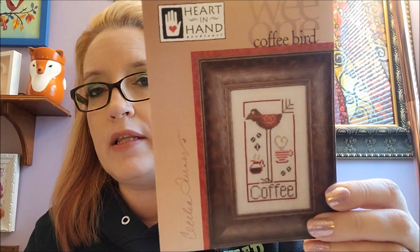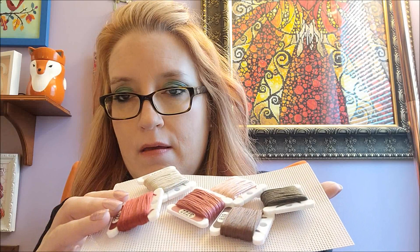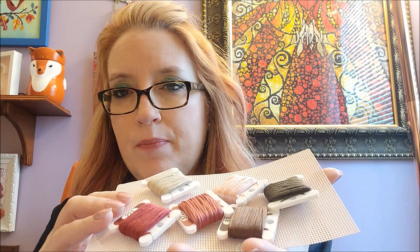I really just love perforated paper so much — I don't know why I don't stitch more on it, honestly. And then I decided I'm going to do another Nashville Needlework Market release: Heart and Hands Coffee Bird. I absolutely love these little birds. Again, pink frost perforated paper, and here's all the colors — mauves, browns. Love it very much.